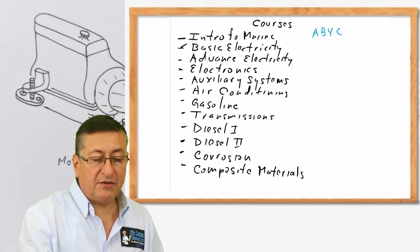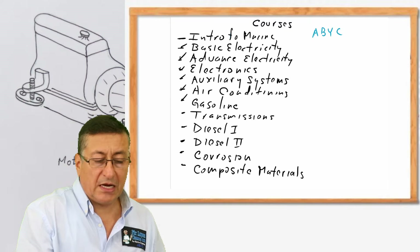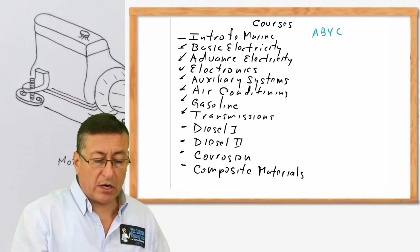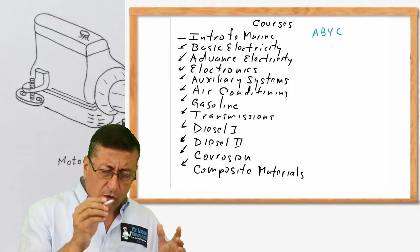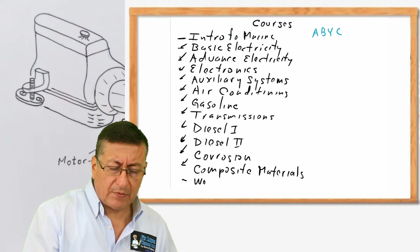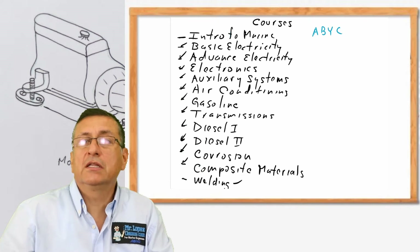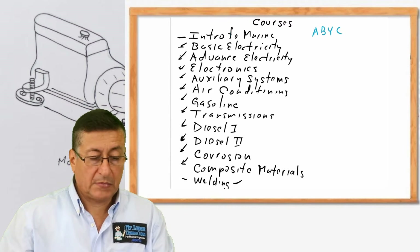The second course is basic electricity, then advanced electricity, electronics, auxiliary systems, air conditioning, gasoline engines (inboard and outboard), marine transmissions (inboard and outboard), diesel engine one, diesel engine two, corrosion and composite materials. We also have an additional non-mandatory course on welding.